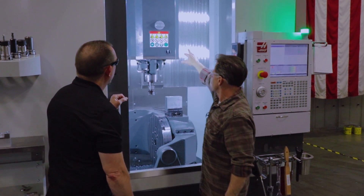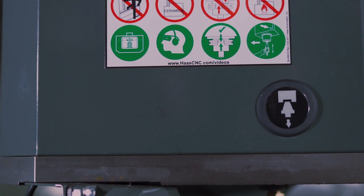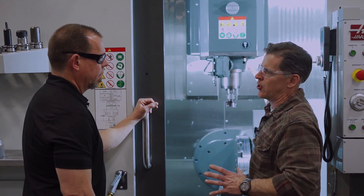We also made the tool release button a little more protected. We simplified the coolant valve plumbing, which keeps this whole bottom portion cleaner — better access and easier to clean the machine.